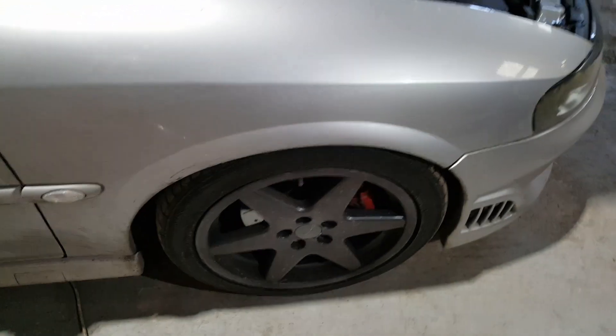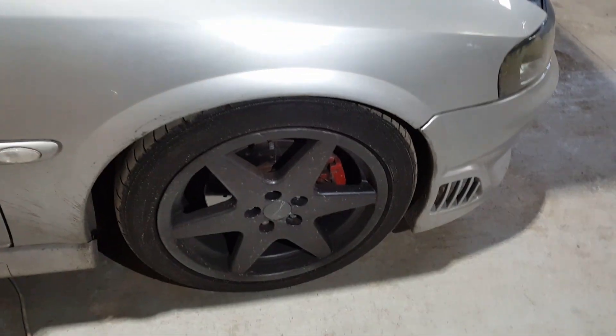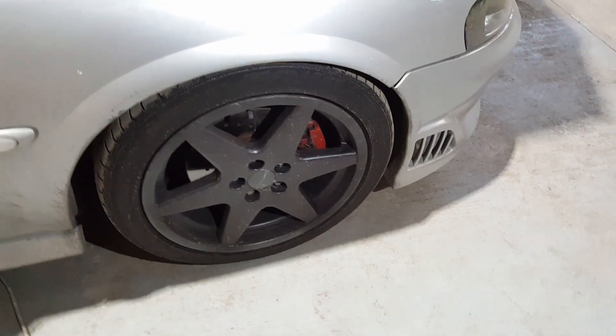What wheels and brakes is this running? It's on Phase 1 GSI alloys, drilled and grooved 288 discs. Yeah, that'll stop it alright.